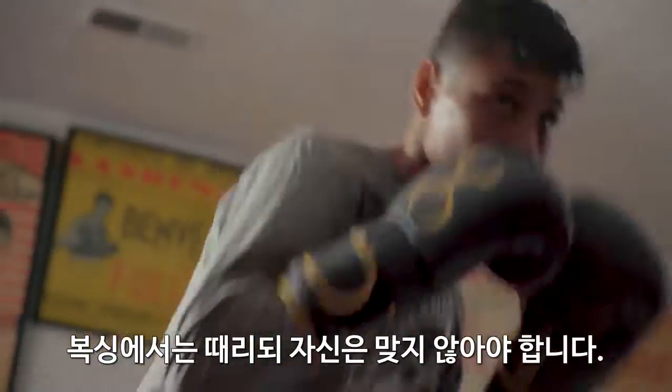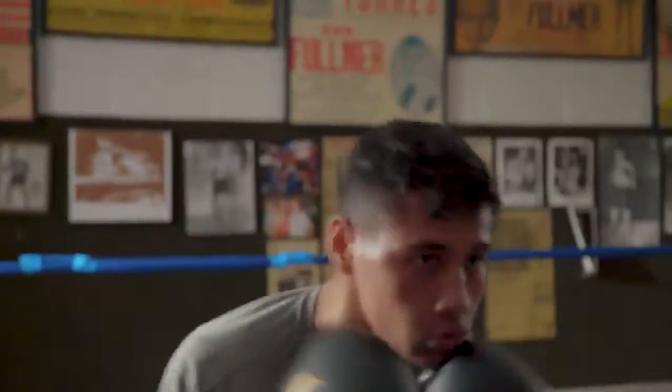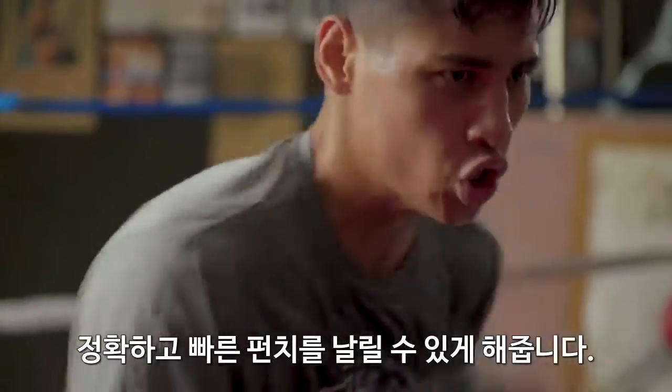In boxing, it's hit and don't get hit. In the Sting Viper Gloves, it's really, really light, and it helps me throw sharp punches and really quick punches.